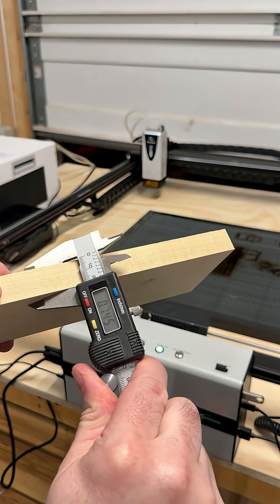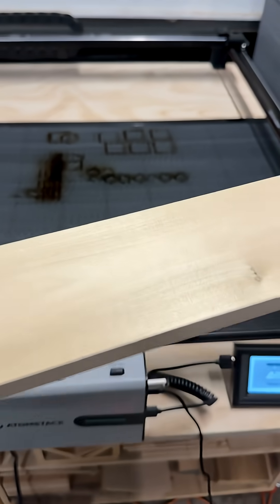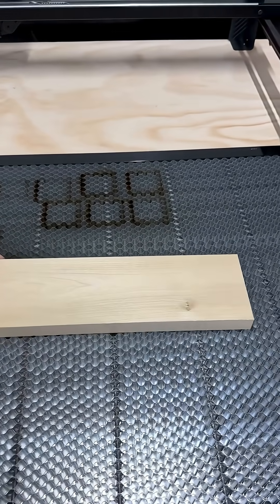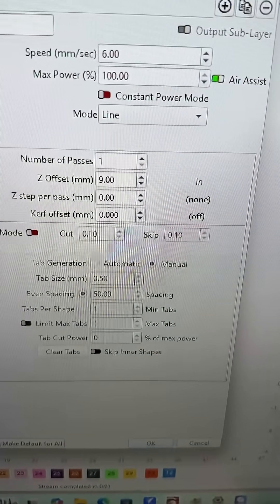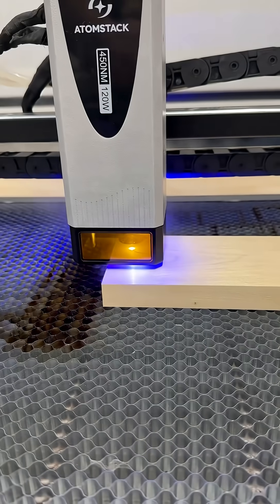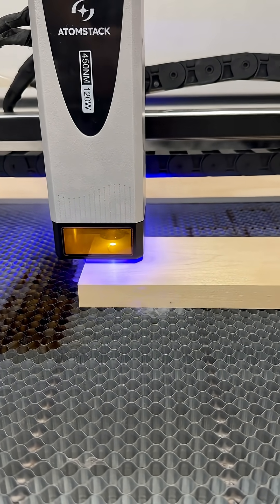We're going to do a little testing with some three-quarter inch poplar wood. We're going to start out by doing some quick test cuts to see what we can do. I'm going to start at six millimeters a second, drop the focus down about nine millimeters, and see if we can punch through this wood.